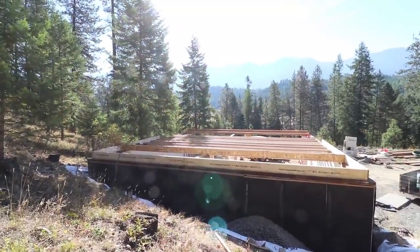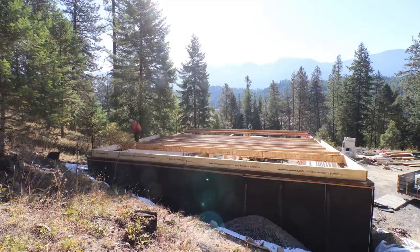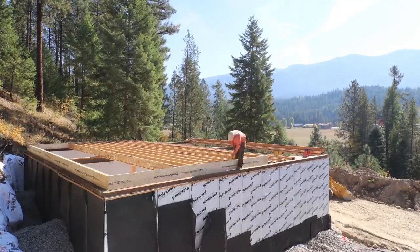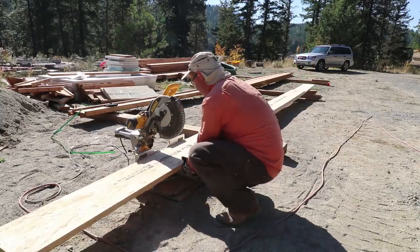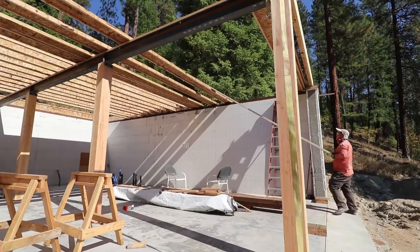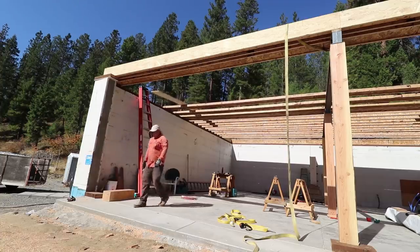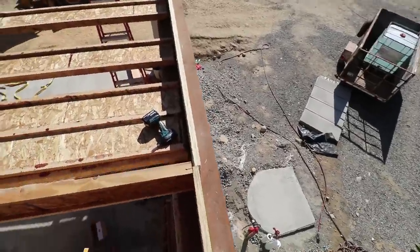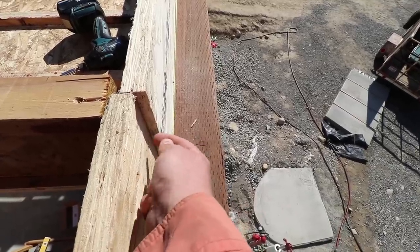I'm going to set you right there. So, I just realized while doing some figuring, or math, that this rim joist is where it should be, sitting on that string, and this rim joist is half an inch that direction.